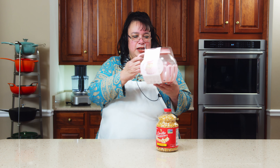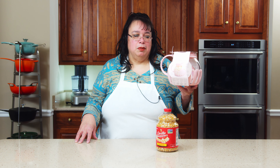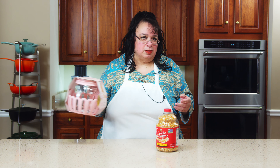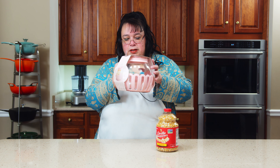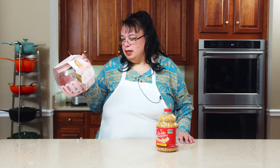Have you guys ever used one of these Ecolution Micro Pop Microwave Popcorn Poppers? The other day, me and Eric were watching a movie and we pulled out a regular bagged microwave popcorn. I thought I need a new solution because I don't want to eat this — there's a lot of issues with them. So I wanted to get one of these to see how it works. Welcome to the Amy Learns to Cook Kitchen.